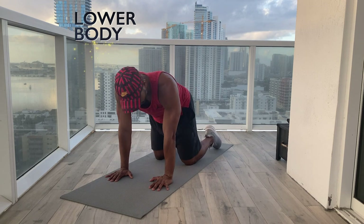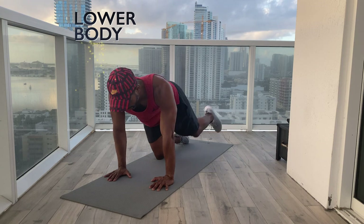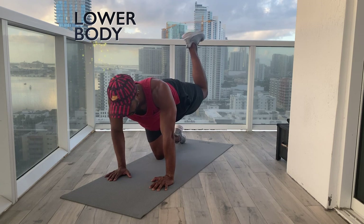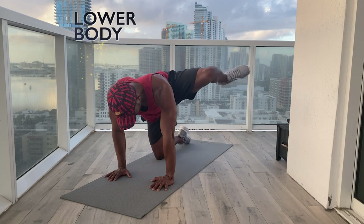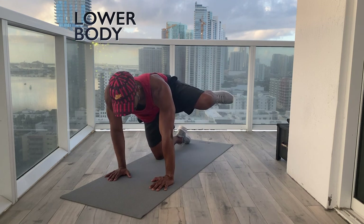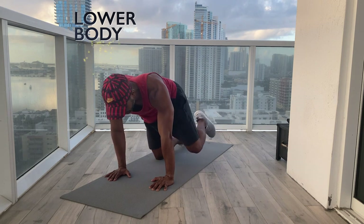Hands underneath shoulders, knees underneath hips. And one, two, three, four, five, six, seven, eight. Foot reaching to the ceiling — one, two, three, four, five, six, seven, eight. Fire hydrants — one, slow down; two; three; four; five; six; seven; eight. Nice. Sit back — you can take your fist and just hit your butt, let it relax and release.